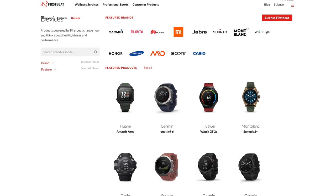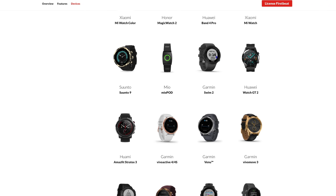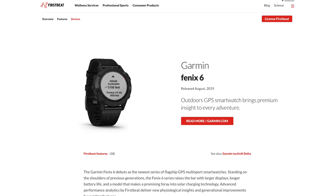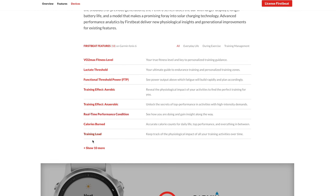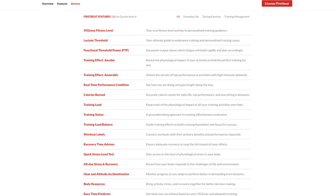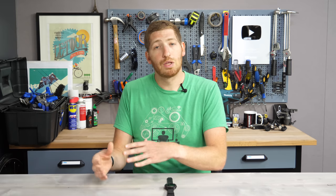But with this update they're actually using FirstBeat for that. FirstBeat is a company that licenses different physiological-type modules. For example, VO2 max on a Garmin watch comes from FirstBeat, and Training Load does too. On the Fenix 6 alone there are 18 different modules licensed from FirstBeat prior to this sleep feature, and for the sleep feature Garmin is licensing three additional modules from FirstBeat — which Garmin did confirm.